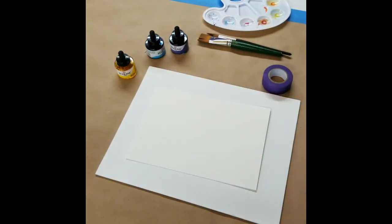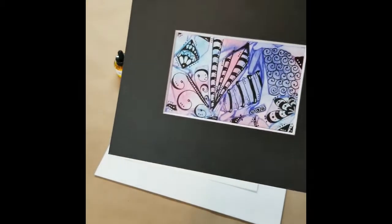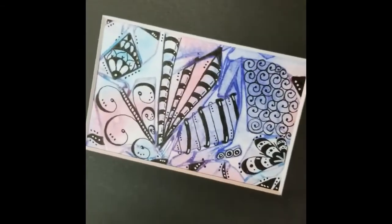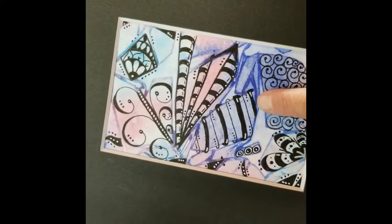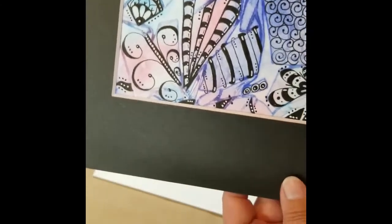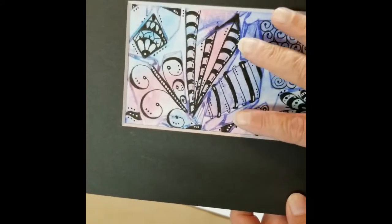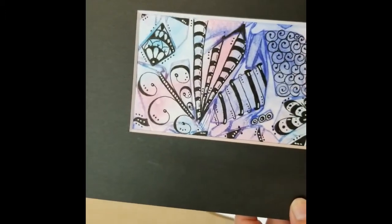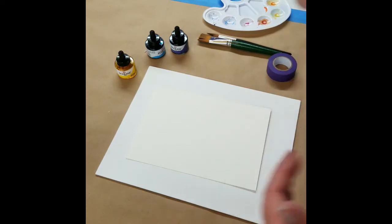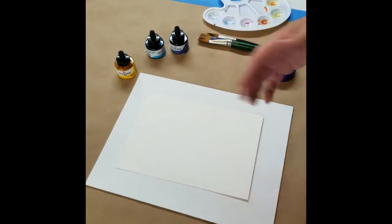Hey there, I'm Dawn with Painted Willow Art and I have a paint along for you today. We are going to create a background — it's kind of hard to see on this one because I already drew on top of it — but we're going to use watercolor to create an almost tie-dyed look to the background. These are really fun backgrounds to use in scrapbooking, in art journaling; you could doodle on top of them. They're very versatile.